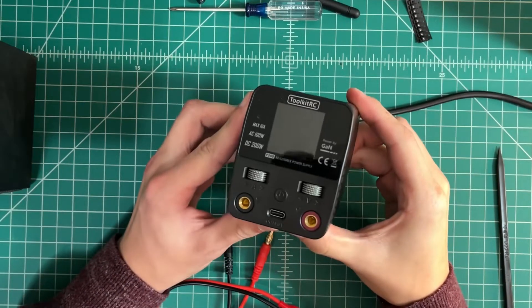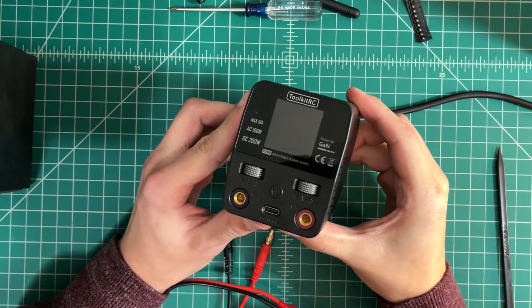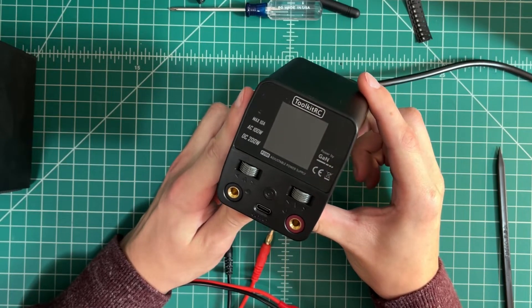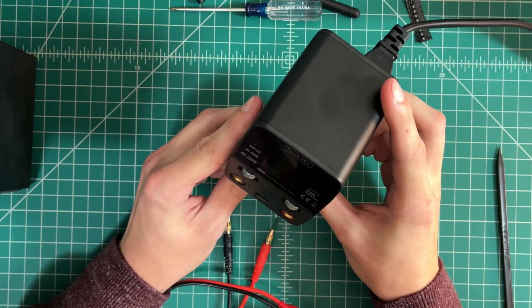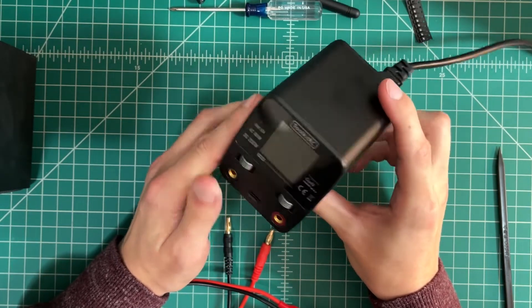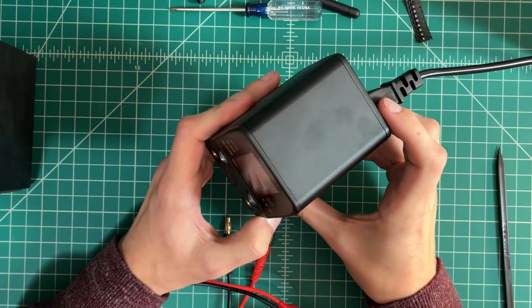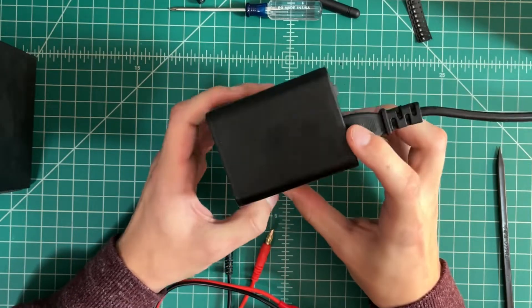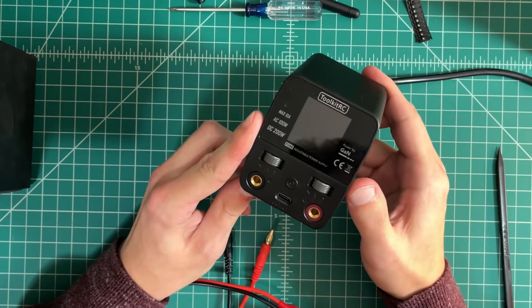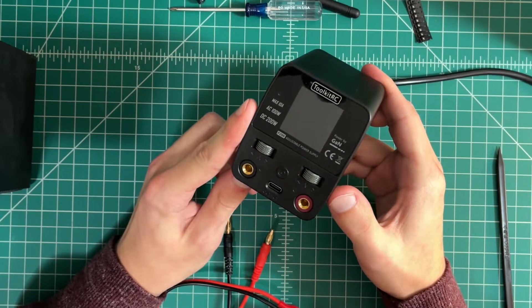Just wanted to do a quick review and teardown of my new Toolkit RC P200 Bench Power Supply. I'm going to go over a few things I've noticed right off the bat, then hook it up to the scope and check a couple things out, then open it up and see what's inside. I haven't seen anyone else on YouTube do this yet, so here we go.